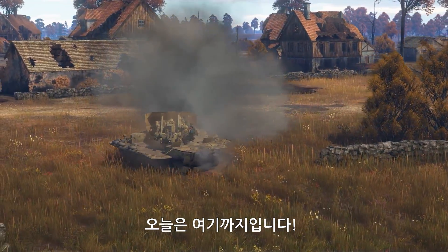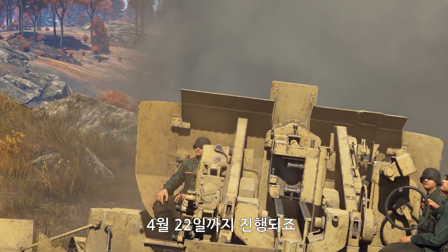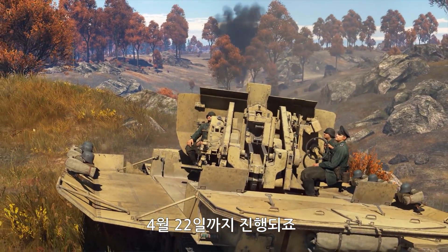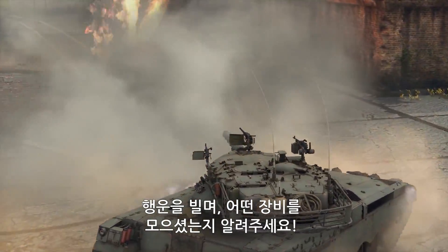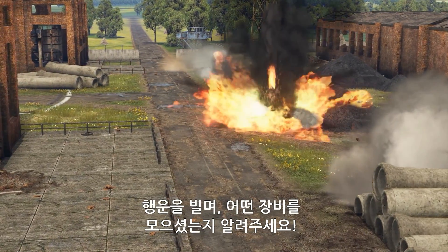They will keep the skies clear around your vessel in the radius of at least a couple of kilometers. That's it for today — the event is live right now and will continue until the 22nd of April. Good luck, and feel free to tell us what vehicles have already been added to your collection.